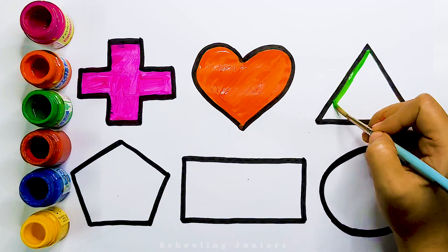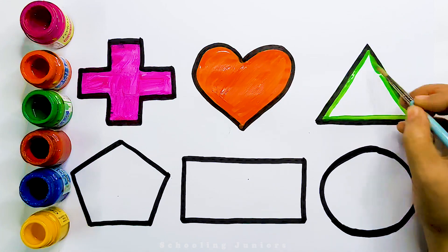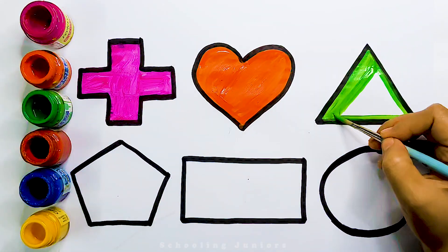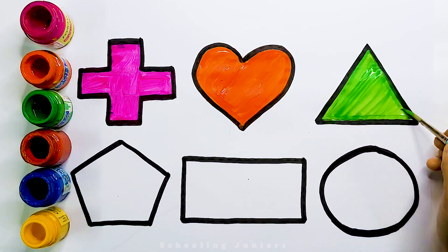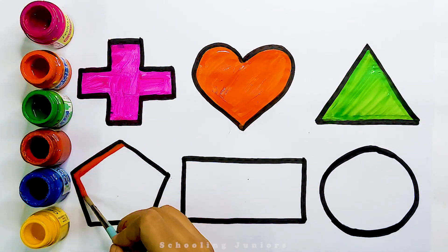Green color, triangle. Red color, pentagon.